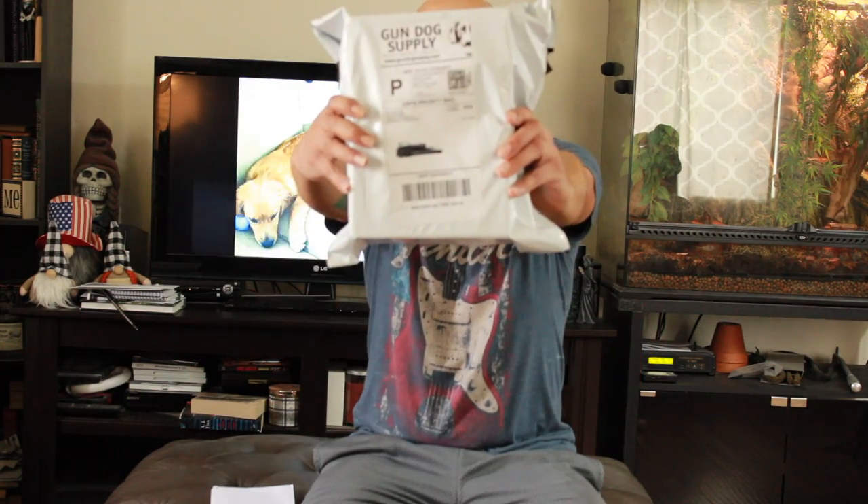As I mentioned, this is going to be a quick video, and I want to start by saying I have not been paid by any means to do a review on either the product or the company that I acquired the product from. I got this from Gun Dog Supply and we're gonna go over my opinion on them.